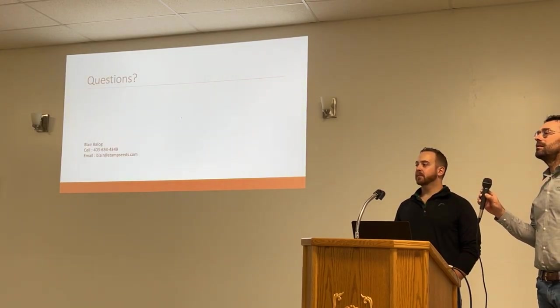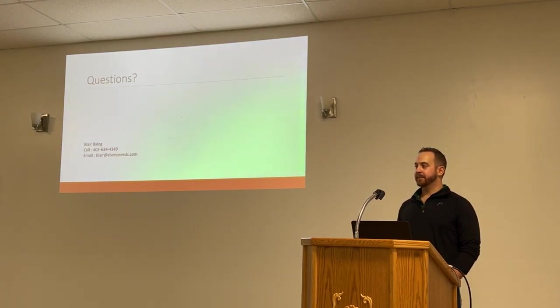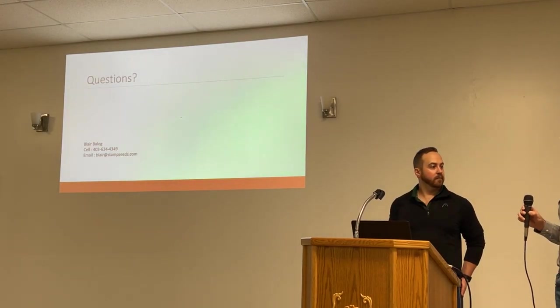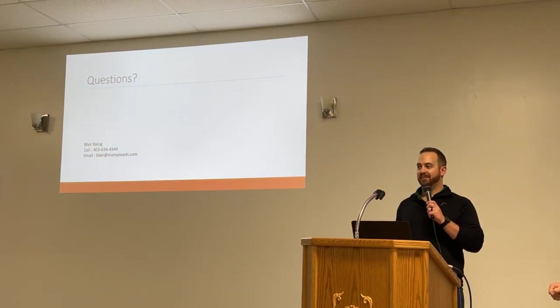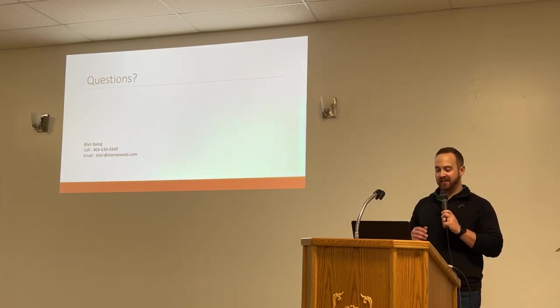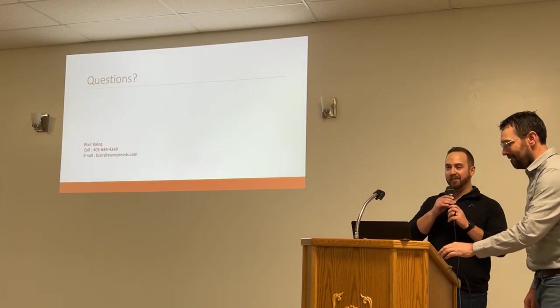Question: Do you have any palatability data on the hybrid rye? Yes — that'll be in the presentation. Anything else for Blair? Well, thanks everyone. If you have any questions around today, just come find me and I'll answer to the best of my ability.